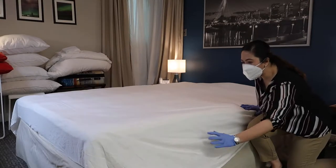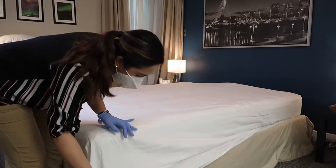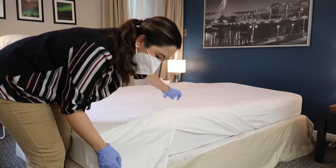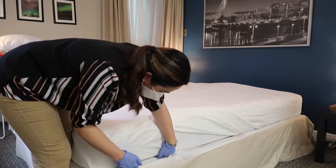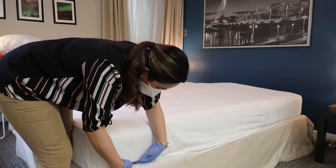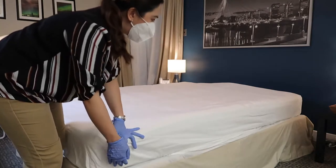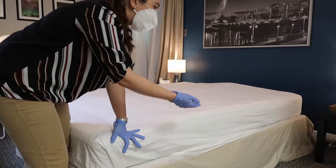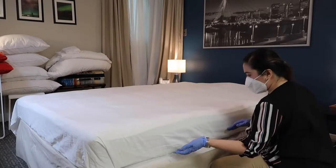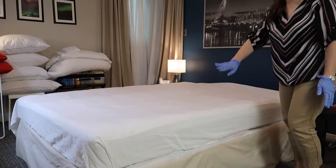Now we are going to move to the foot of the bed and repeat the same procedure. Pull the loose end of the sheet from the corner, pull it up to make a flap, tuck this under, and tuck in the flap. Now you have made another hospital corner. Then we are going to tuck the loose part of the sheet in along the side. This side is now done, so we will move to the other side.